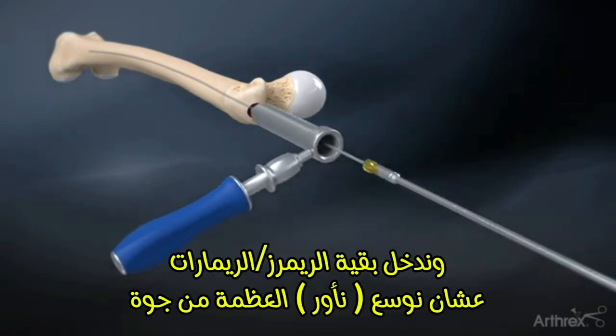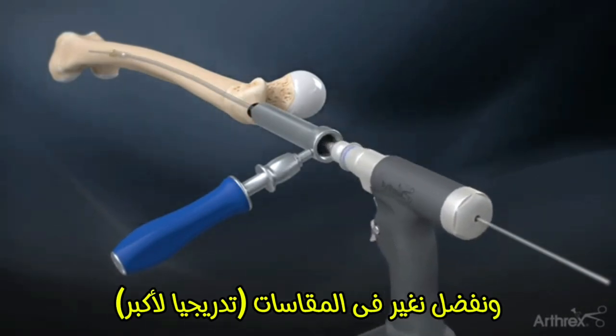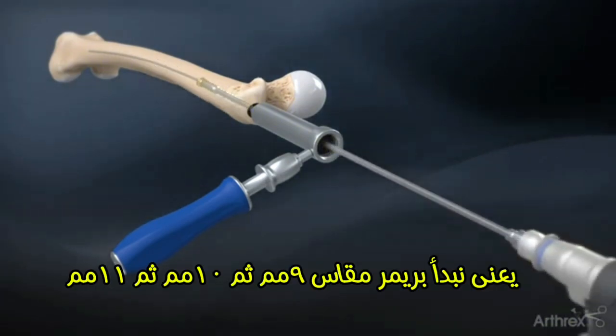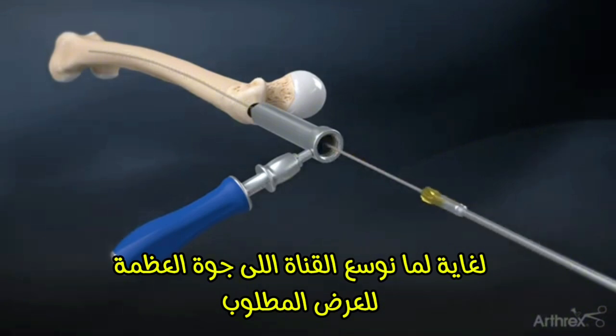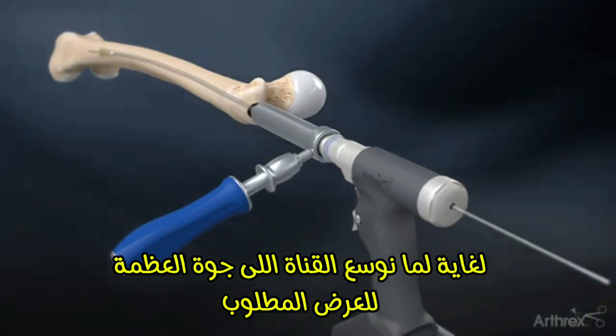The 8 mm end cutting reamer is used to ream out the central path for the nail. Progressively ream in diameter until cortical chatter is achieved. Ream 1 to 1.5 mm over the desired nail diameter.